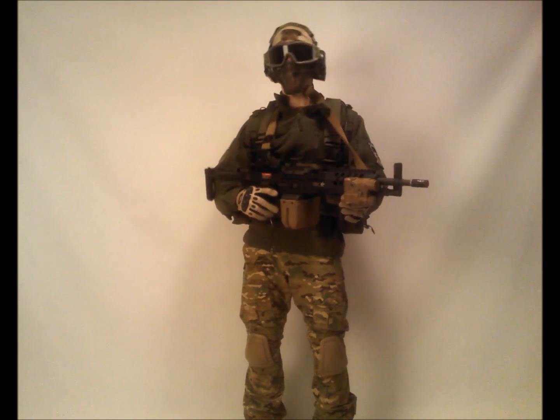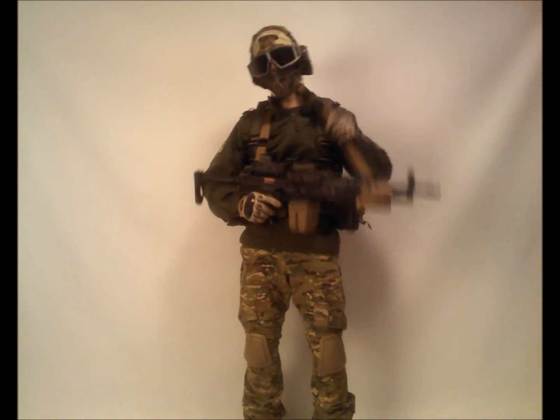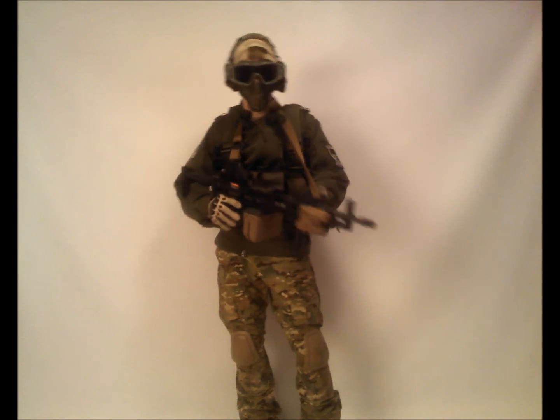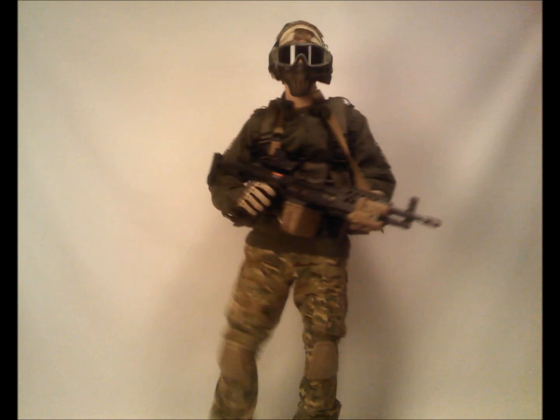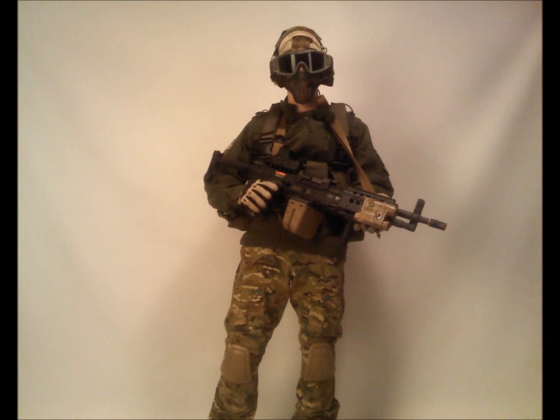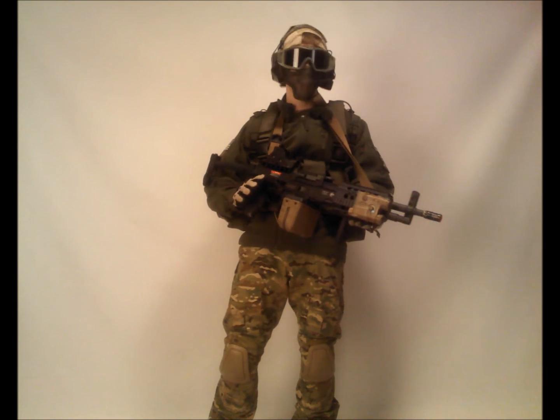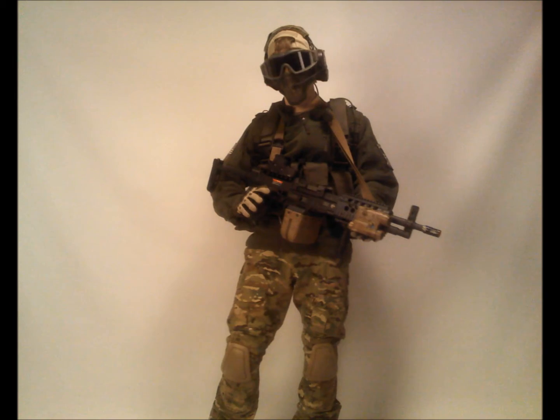The gun only holds 11,000 rounds though, so not the greatest box mag as far as having tons of ammo available to fire. But it makes for a very quick, maneuverable LMG, and when it comes to fast hit-and-run, almost blitzkrieg tactics, this LMG definitely shines above the rest.